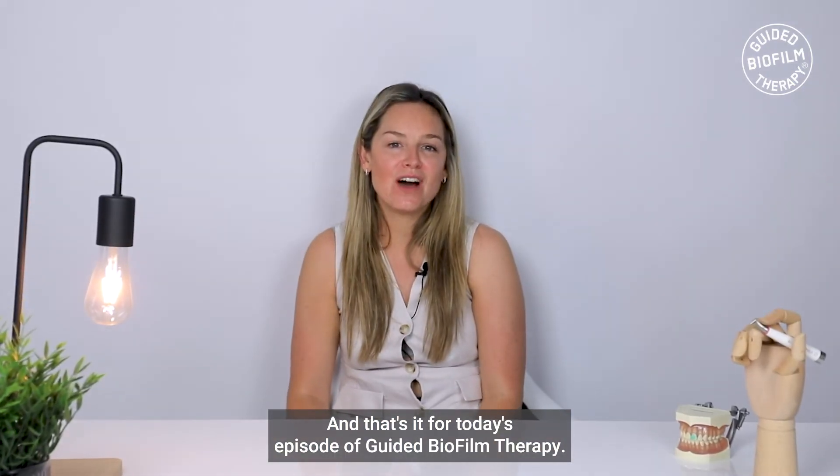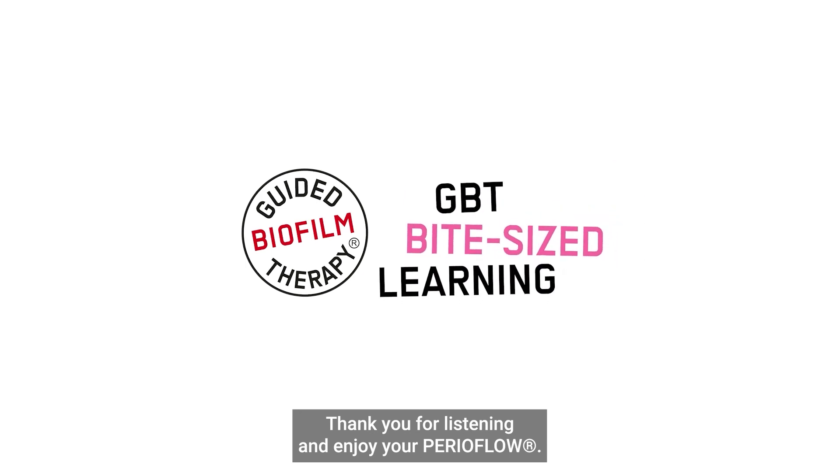And that's it for today's episode of Guided Biofilm Therapy. Thank you for listening and enjoy your PerioFlow.